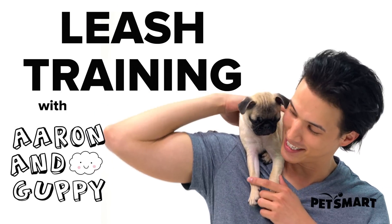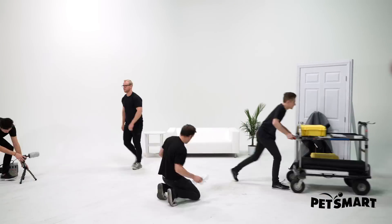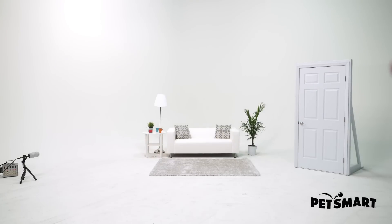Today we're going to learn how to walk on a leash! It's Aaron and Guppy, and today we're getting some puppy training tips with Shannon!